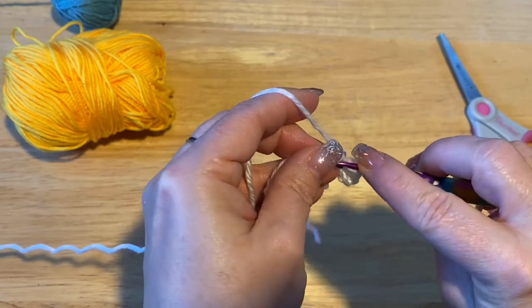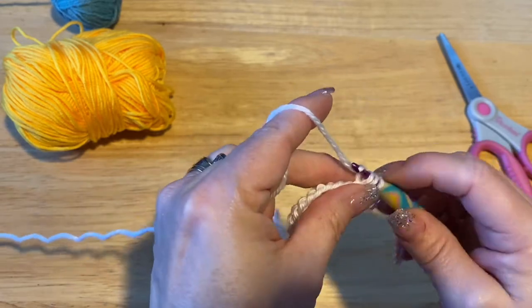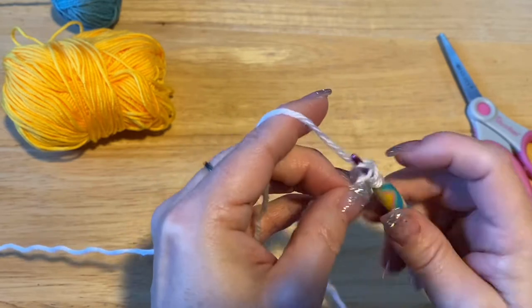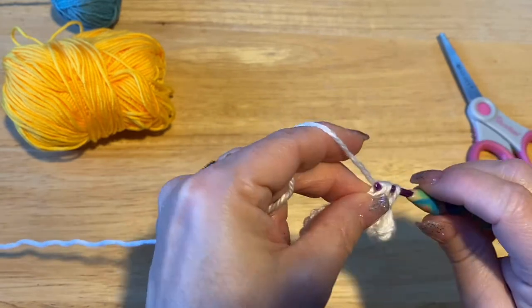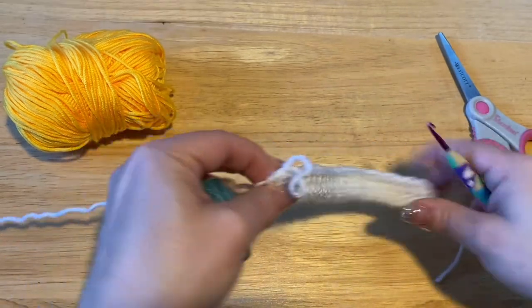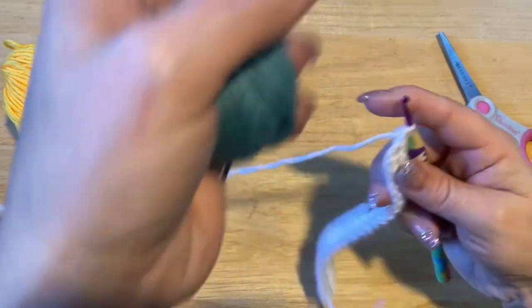We're going to do two rows of half double crochet and you should have 24 stitches. Go ahead and do that and meet me back. I've done my 24 stitches, so now I'm at the end of the row.